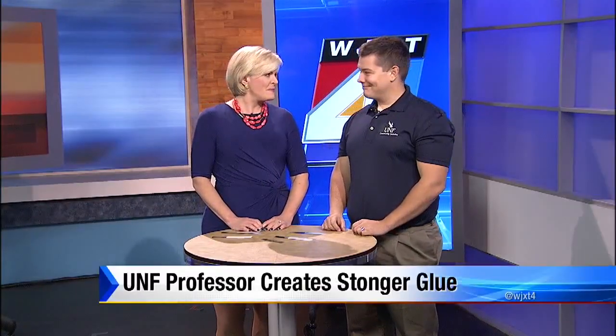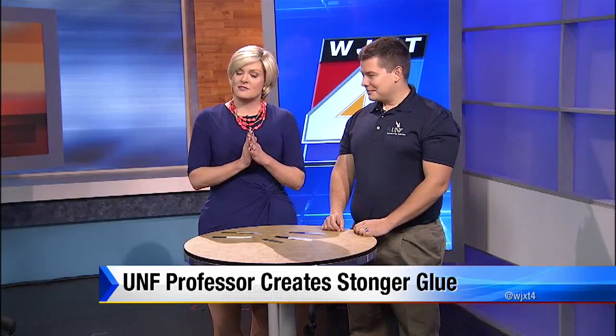If you have something that really needs to stick together, you might need something stronger than superglue. One UNF professor has created a glue that sticks even better. So here to explain, it's mesoglue — that's correct — and show us just how well it works, Dr. Steven Stagon.